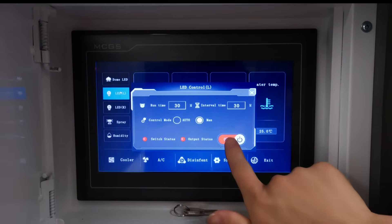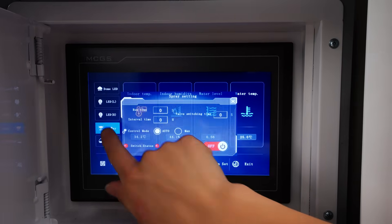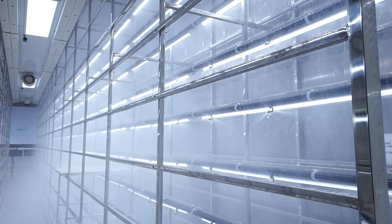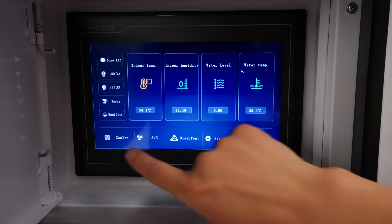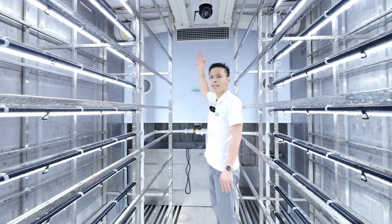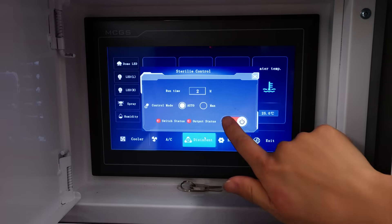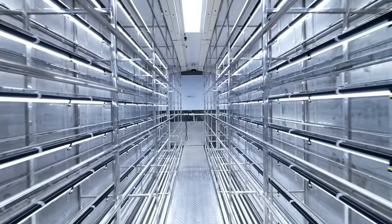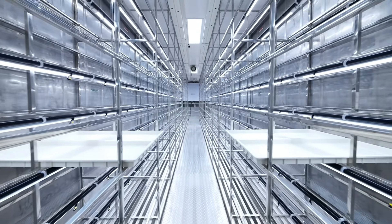Demonstrating the controls: LED right on, spray on, humidity on, cooler on, AC on. The industrial air conditioner ensures stable working anytime, anywhere. All systems are activated and confirmed on.